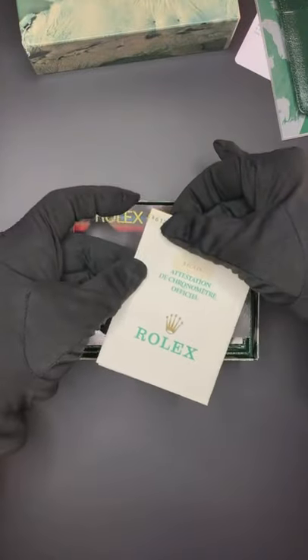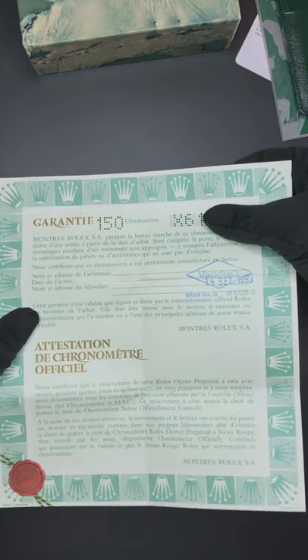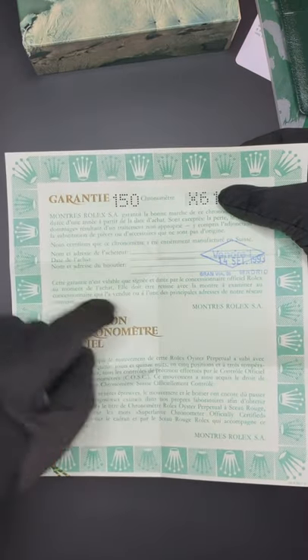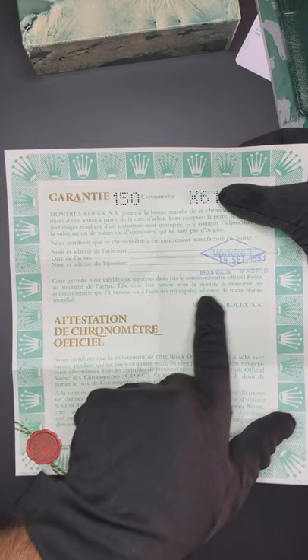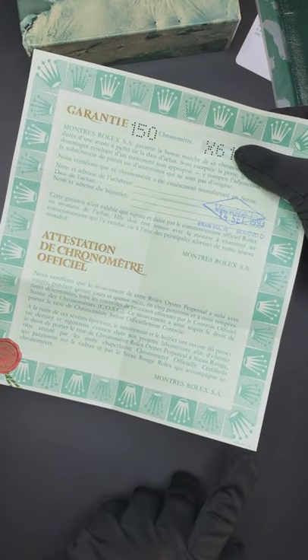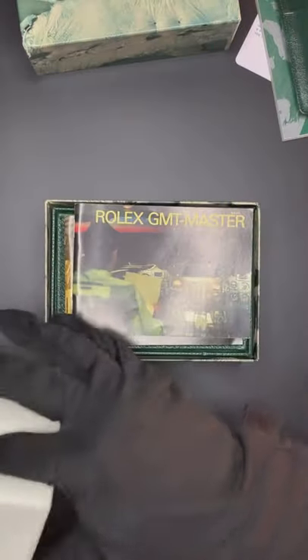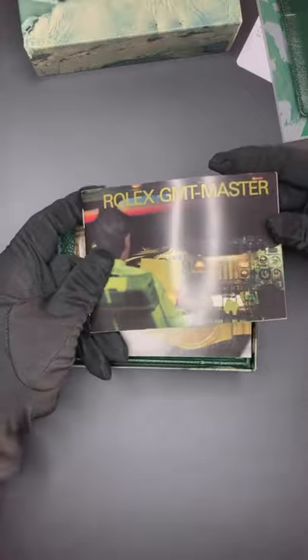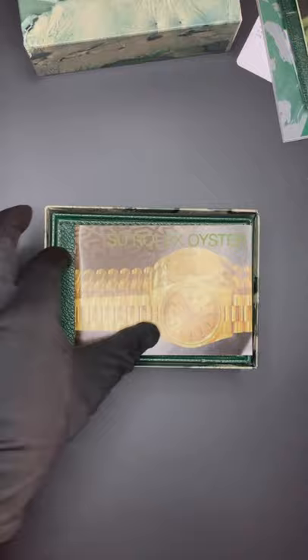I'm just going to open this document — there it is: the original warranty, code 1504, Spain. There's a bunch of papers. Sold in September 1993 in Madrid, and the papers were printed in 1992. We have the Rolex GMT-Master booklet that tells you how to set up the time — it's in Spanish. 'Your Rolex Oyster' also, if you want to do some extra reading — also in Spanish.